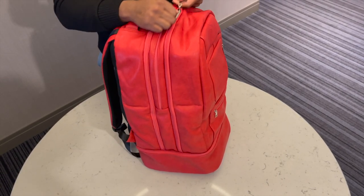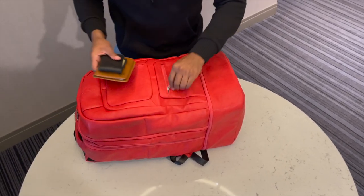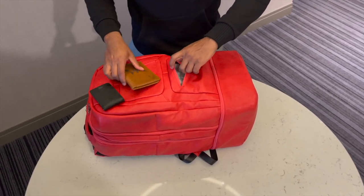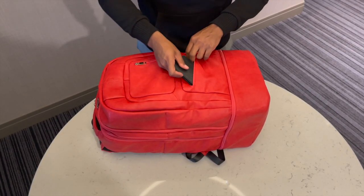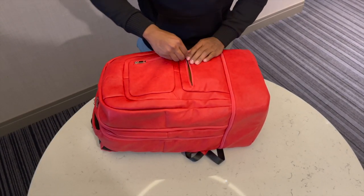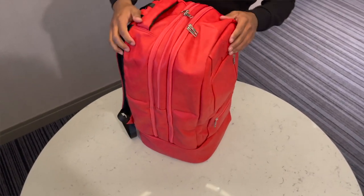Everything zips so well. We have some front pocket storage as well — for things that you need quick access to: IDs, money, wallet, whatever it is. We'll use some of the space where the sneakers are located for our toiletries as well. And now our bag's all packed up.